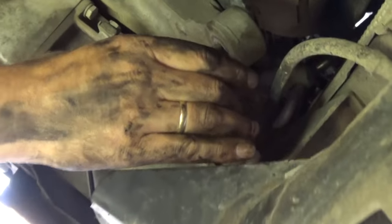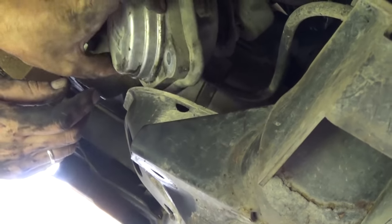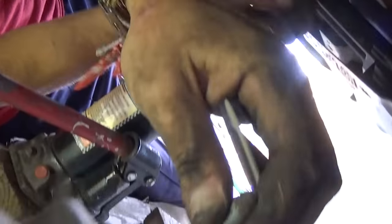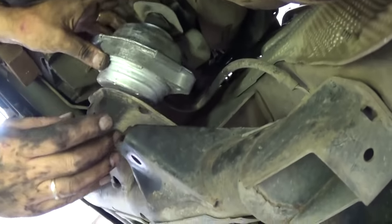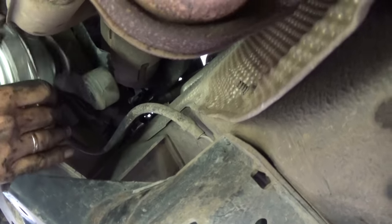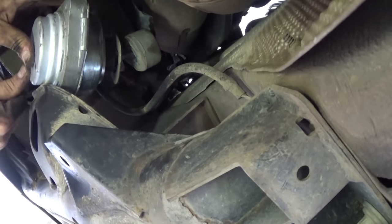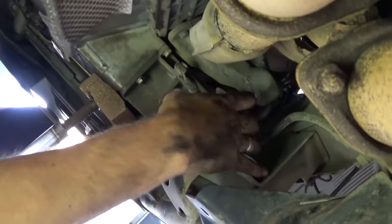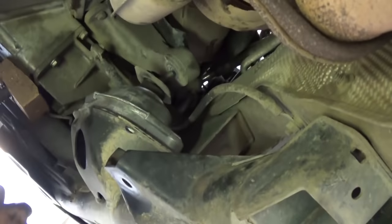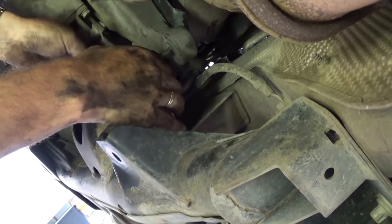This is the passenger side engine mount coming out — you might need to pop it once or twice. You can see this one is completely gone — it had a lot of play and was vibrating like crazy. The new mount goes into the hole at a certain angle, so you have to work with it. Put the bolt in the hole first and then seat the rest of the mount, then start tightening the two bolts just a little bit — we'll finish them later.